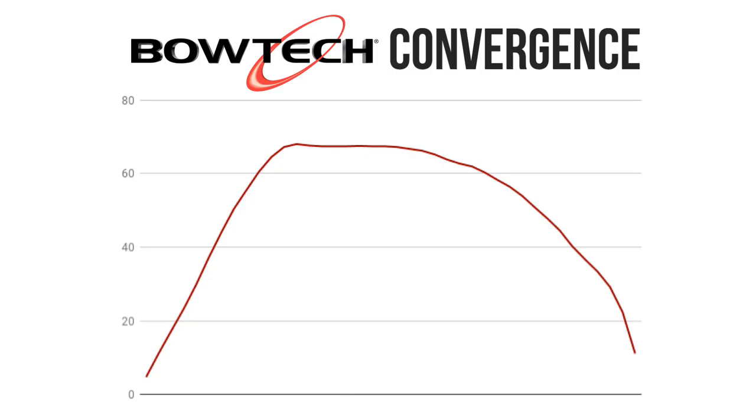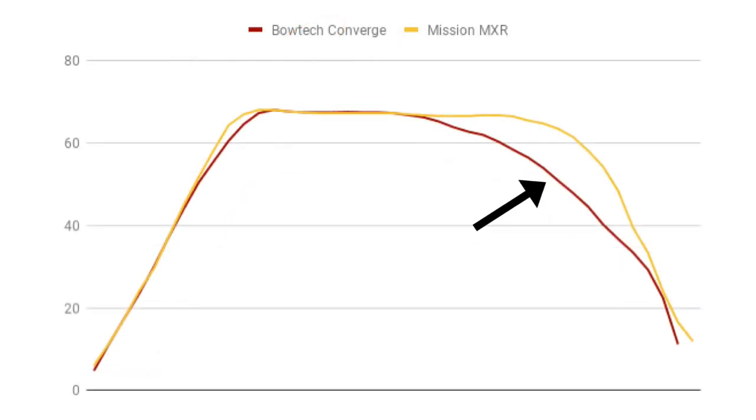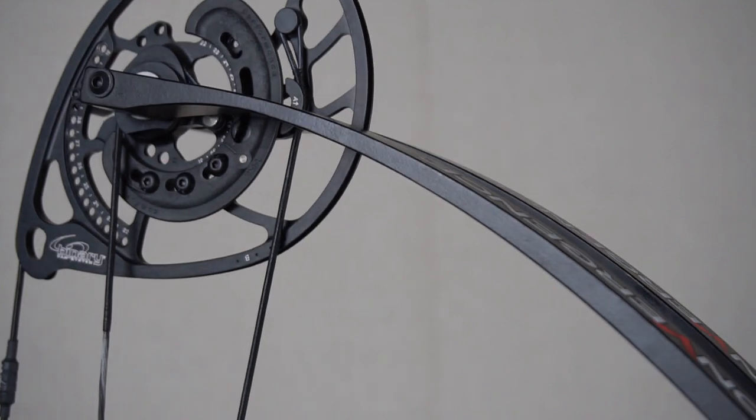Next, let's look at the Bowtech Convergence. Let's put the Mission MXR data back up. Look at the valley on the Converge — it's huge. These bows are almost identical at the beginning of the draw, but the Bowtech gives you a valley that's very, very slow and smooth, so you can creep into the wall nice and slow if you want to. This creates an easily controlled draw, but loses that potential power. It completely depends on how you shoot and what's best for your style.